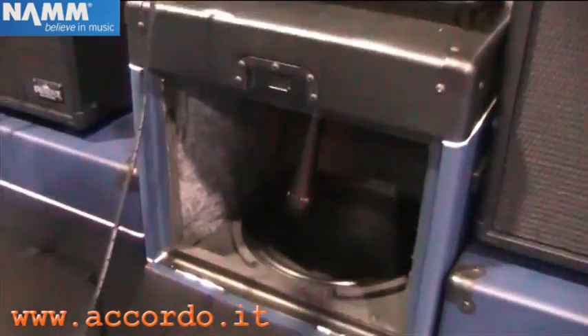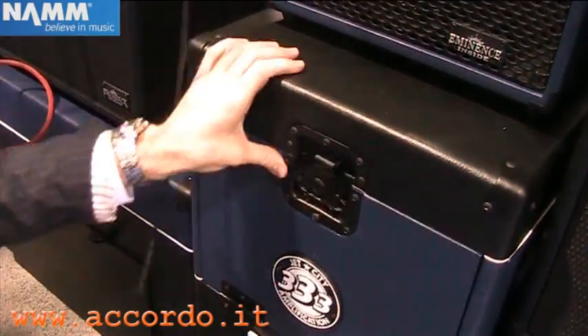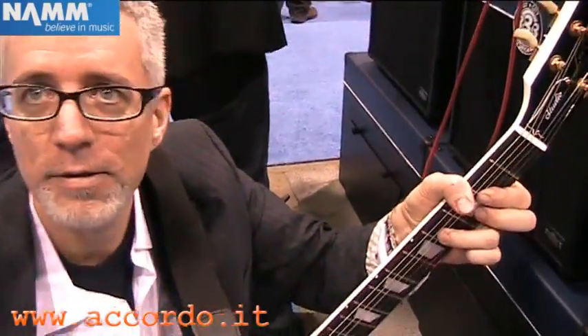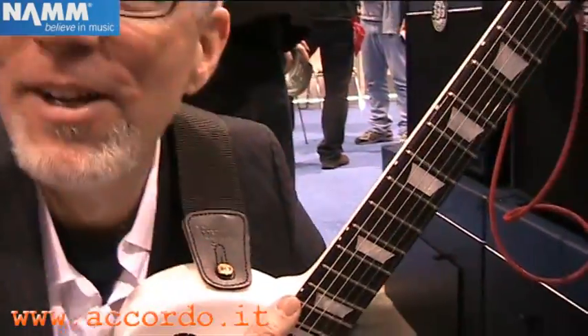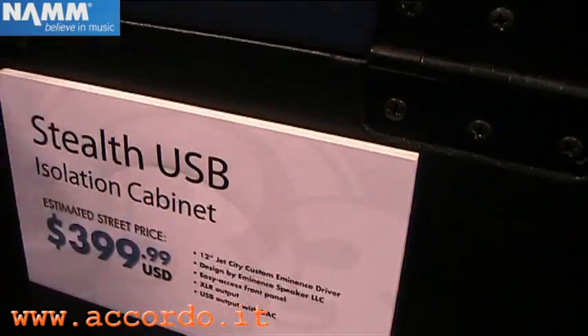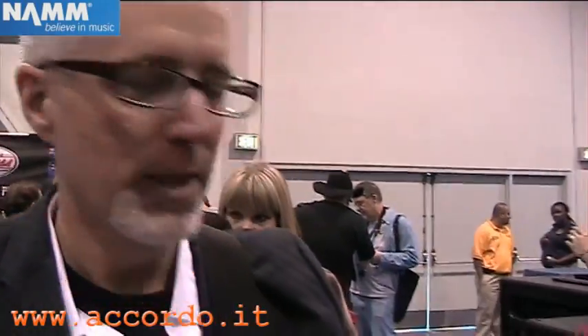This isolation cabinet is unique in that you can set up your tone and then close this door — and it's virtually silent. Our isolation cabinet has a very unique feature: it's got a USB output on it. So in addition to the standard XLR output to go to your mains or to a recording mixer, you can also come straight out USB and go to your PC audio. You can go to Pro Tools, you can go to a Macintosh — just with one box. Easy home recording.